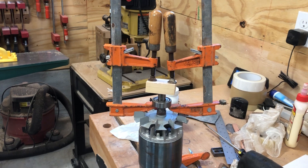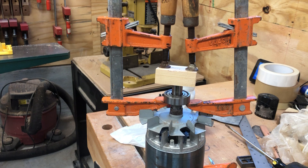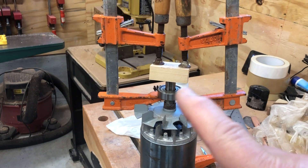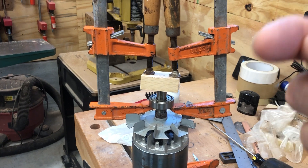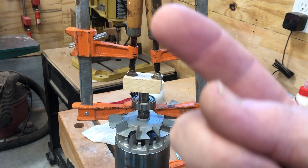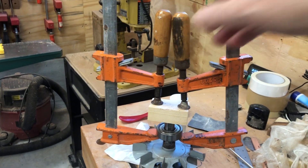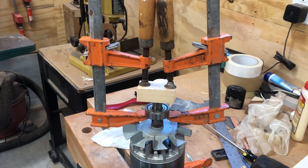So I got to thinking about using some of my wood clamps, and sure enough these clamps fit under the bearing and didn't get into the fan over here. With a small piece of wood I was able to get this part of the clamp pretty much perpendicular so it would pull straight up and not pull sideways. Just a little at a time on each side, and before too long the bearing popped right off.